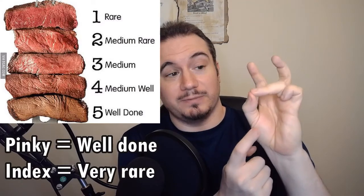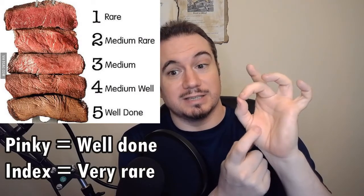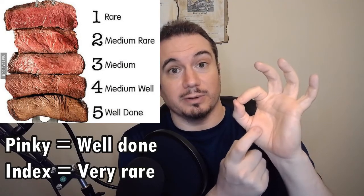Then you take your hand like this and you're going to poke this fleshy part of your thumb. What you do is you put your finger like this. This tells you how well cooked the meat is. If you're on your pinky, that's well done. If you're here on your ring finger, that's going to be closer to medium. This is going to be medium rare. This is very rare.